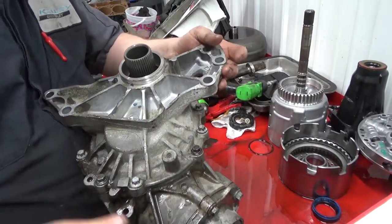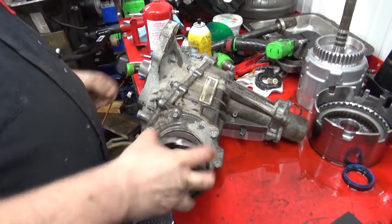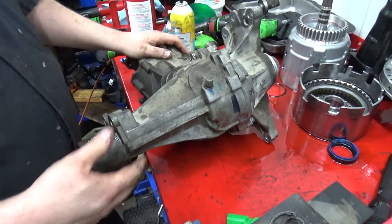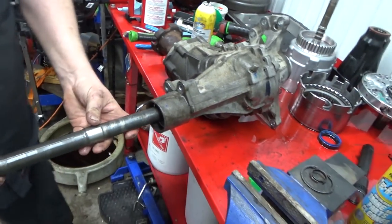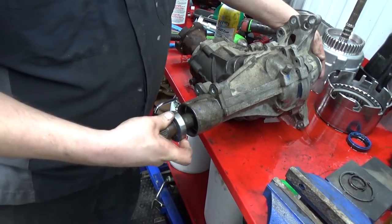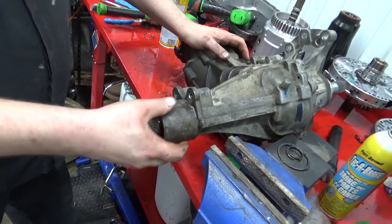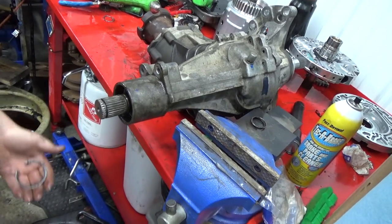Alright, looks good. Spin this — you can see the suspense. Now we'll take this one, put the shaft in the hole like that, and clean off the big snap ring. Alright — we're going to find some more cuts on my hand.